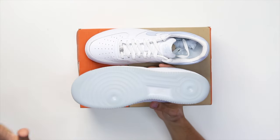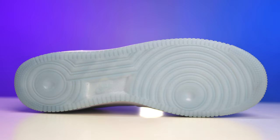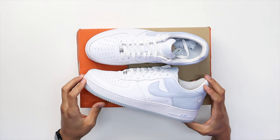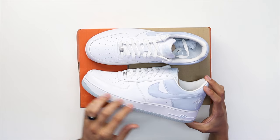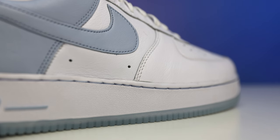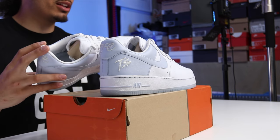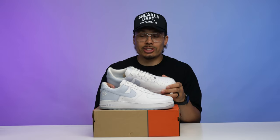Looking at the outsole, you got your classic Air Force One outsole with translucent vibes and that icy sole, kind of matching and vibing with the upper. Going up to the midsole, you got that pure white, and instead of a white stitch you have a UNC or icy blue stitch — that same blue that matches the back panel — so that color is consistent on the stitching throughout.